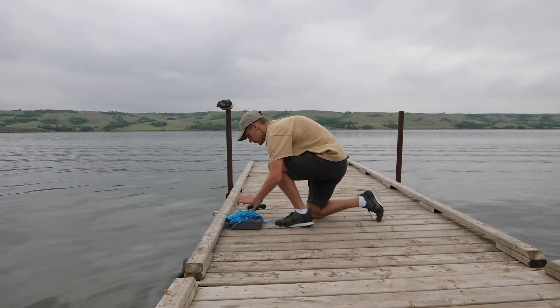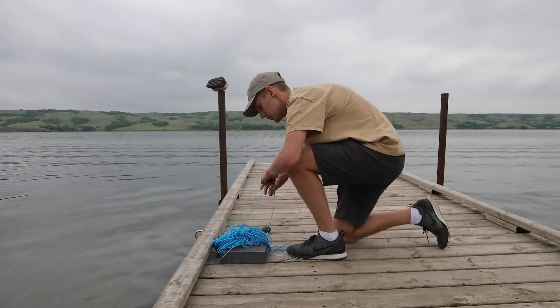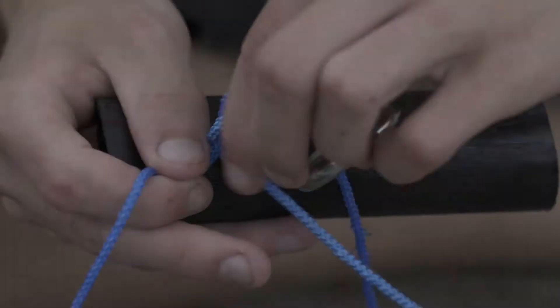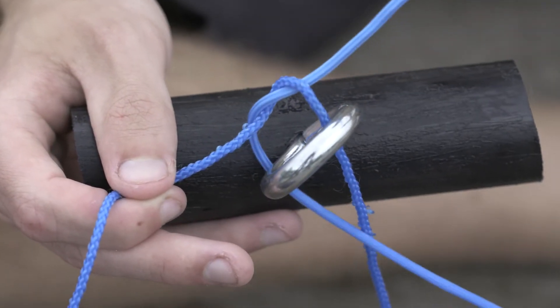Always ask permission to attach any sampler to a structure such as a dock. Ensure that the sampler will not interfere with boater or swimmer activities, and don't forget to record the location of the sampler. Make sure that the rope is tied to the brick and the eye hook, and the other end is tied to the dock.